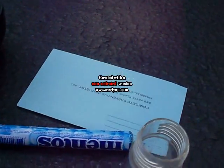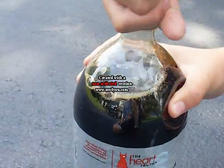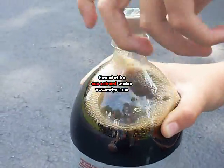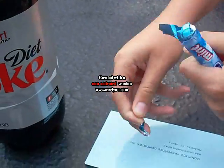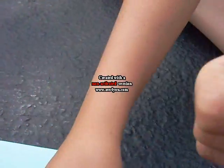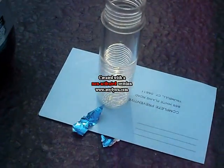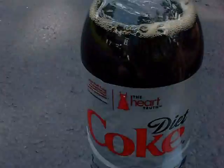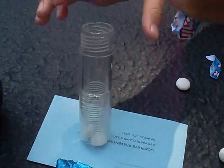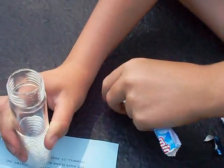First you have to open it up. Then you open the Mentos — open the package of Mentos and you pour them in. Put the pipe on that and you pour all of them in, so then it goes onto the pipe.